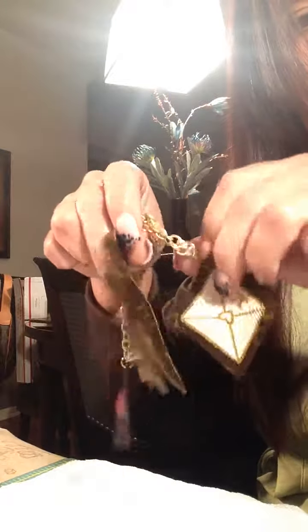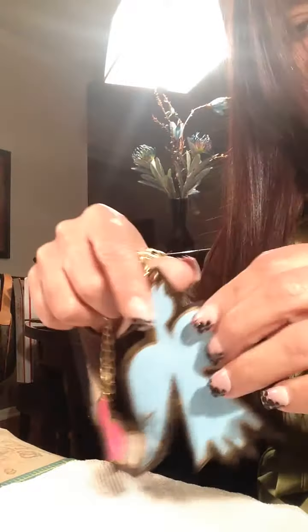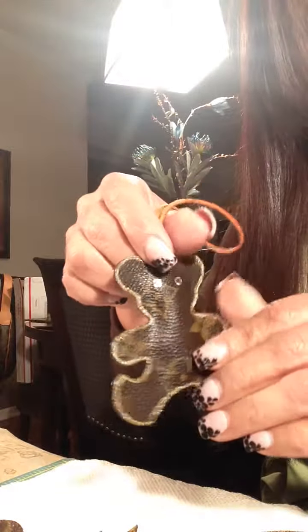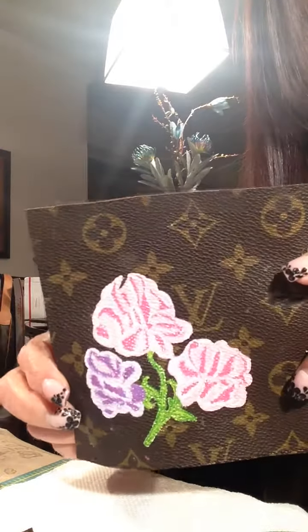Some of these I do make flat — this one's flat versus Papa bear, who is thick and has some stuffing. It just depends on what the customer wants. This one's also stuffed, so it's not flat. Those are the projects I'm currently working on.